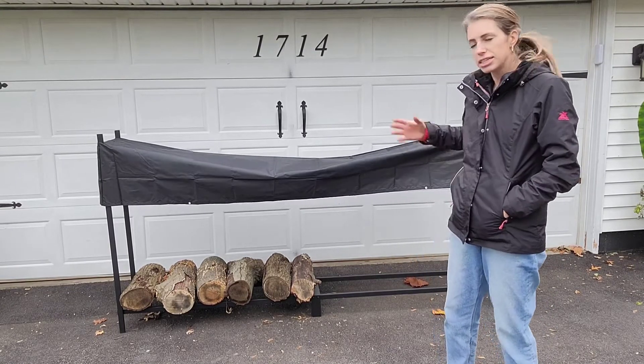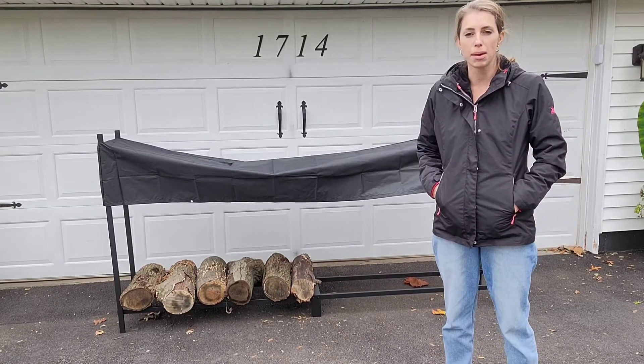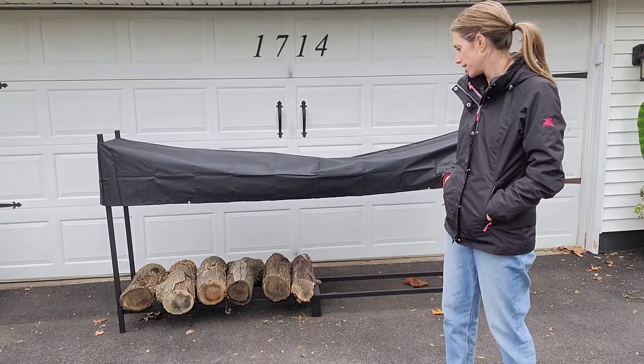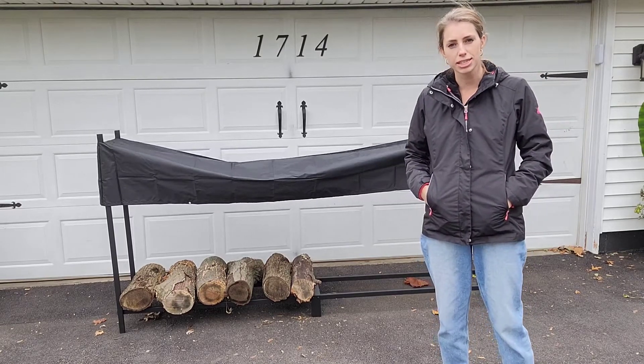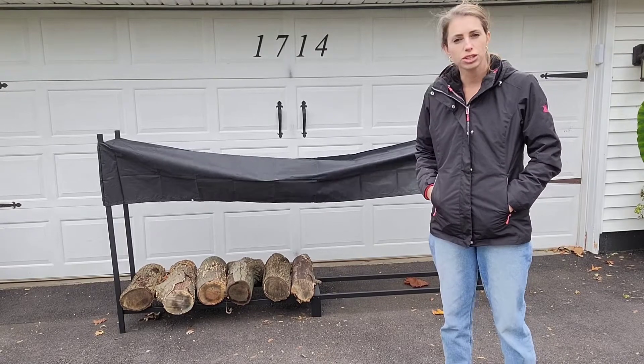That way if it needs to sit outside — and you know, sometimes a big wood pile can be an eyesore — so this is really nice. I hope this is helpful to you and you can get yourself one of these nice log storage racks and enjoy it. Thank you.